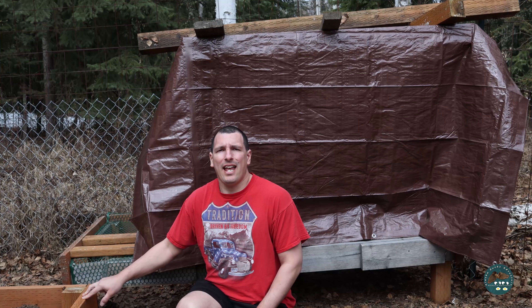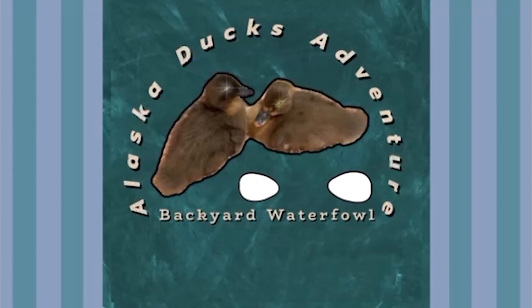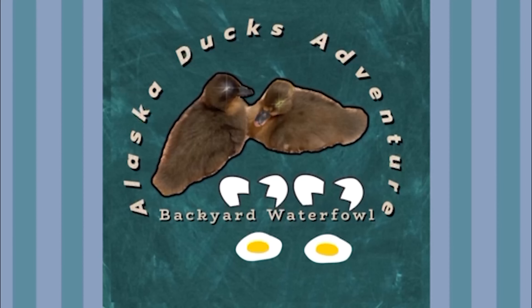Welcome to Alaska Duck Adventure. Today is going to be part two of finishing the coop. Welcome back boys and girls. If you haven't watched part one, I'll link it above — give that a watch if you like. Hopefully today we'll be finishing up, so let's jump into the build.